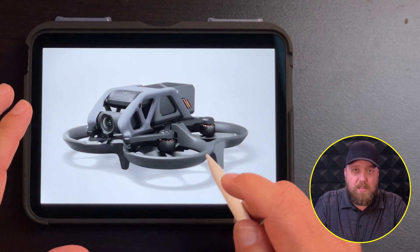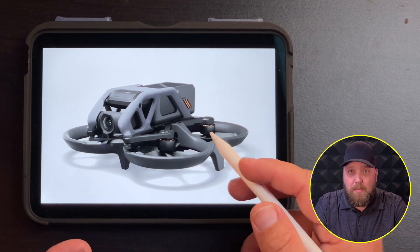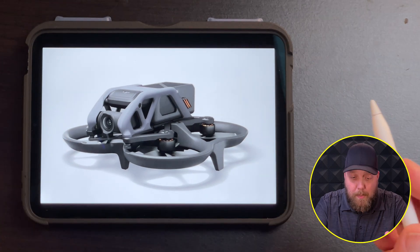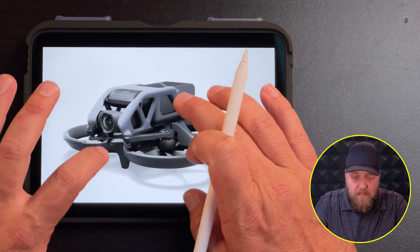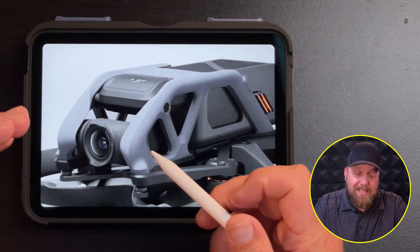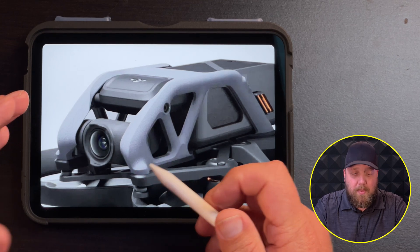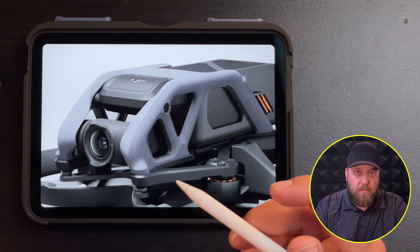The drone itself is rumored to be modular — a lot of these parts are going to be plug and play. So if you break the drone, you might be able to purchase the parts on your own and repair it yourself, which I think is intriguing. As you can tell here from the side view, the front camera is substantial. This is a single axis gimbal, so there's going to be a lot of image stabilization features involved.